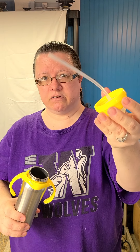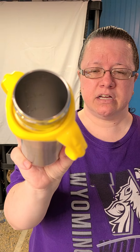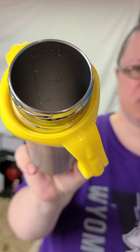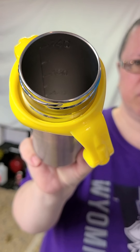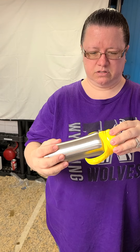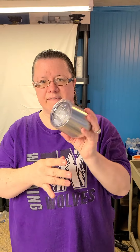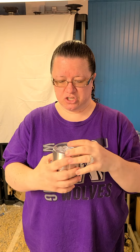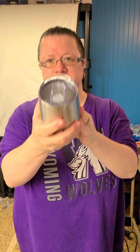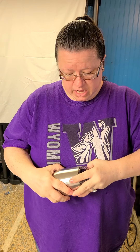When you open it, it has a straw to suck up the formula. On the inside, it has a spot where you can measure whatever amount of liquid you need. The straw also helps with air bubbles. Then last but not least, we have the 12 ounce wine tumbler, which has a regular slide lid.